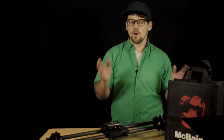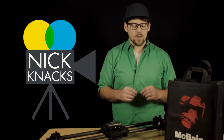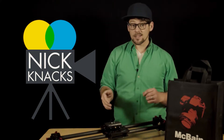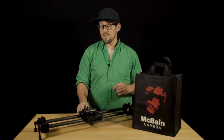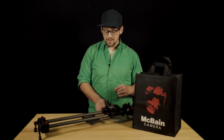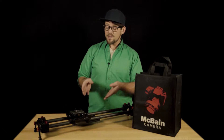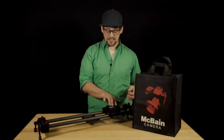Hey everybody, it's Nick here. Welcome to our newest show, Nick Nacks. This is where I get into some of my favorite equipment that I use to produce our content on YouTube. As a one-man band, I have to work really hard to make our stuff look good, and I use a lot of different equipment to do so. One of my favorite pieces of gear is, in fact, a slider.